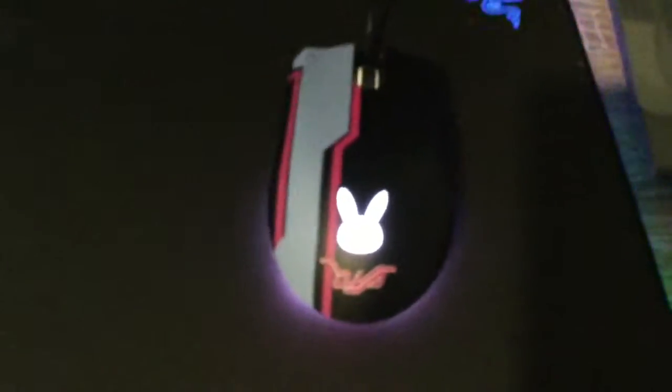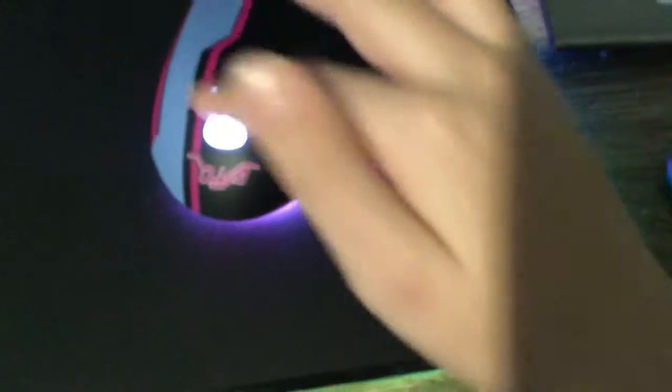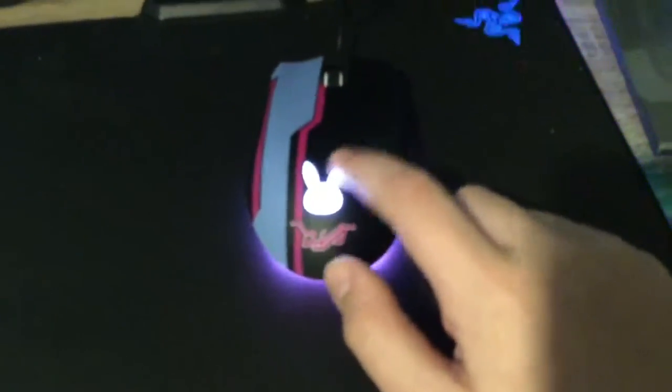So here is the mouse — it's the D.Va Mouse, it's super nice. It has a nice texture, it looks super cool. I love the blue strip. This is the first keypad, this is the second one. It has the D.Va logo right here — this is the D.Va logo, I don't know if you can see that. And there's also lights on the bottom. They seem very blinding but they're really not. And there's actually a face on the bunny and stuff.